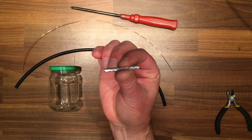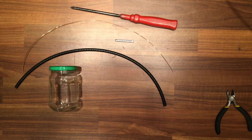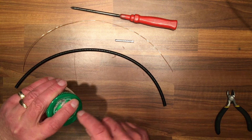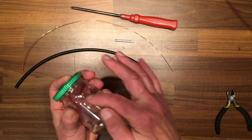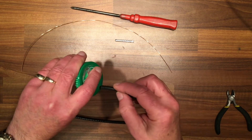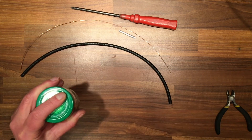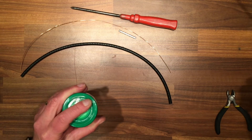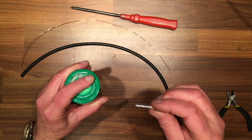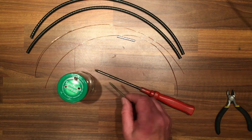We'll need that two-inch section later. Now with the jar, we need to put two holes for the contacts and then a further hole for the pipe itself to feed in. With a nail you can punch the holes and bring them up just as wide as you need.